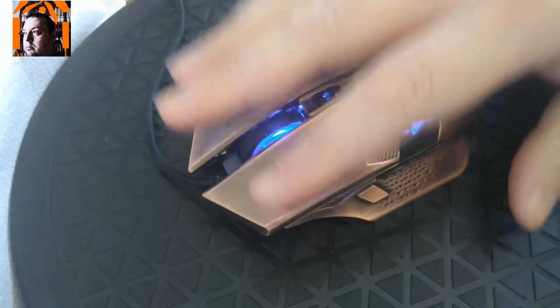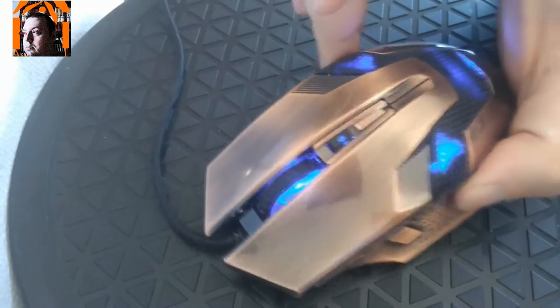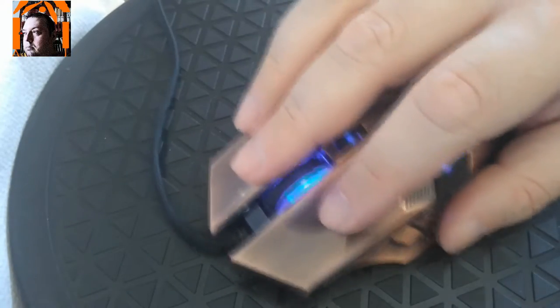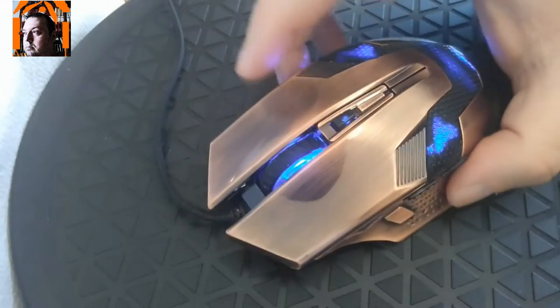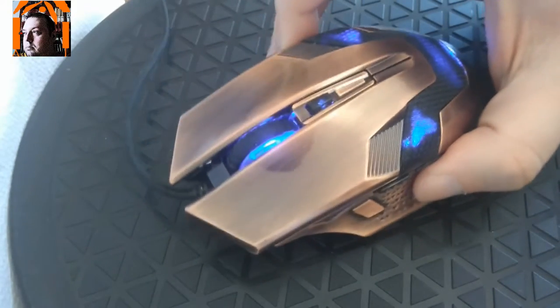So if you, like me, prefer mice that have a little bit of a girth to them, then this is not the mouse for you. Otherwise, this is a fantastic mouse for the couple of weeks I've been using it. It's very responsive, it has zero mouse acceleration, the mouse buttons, wheel — everything works just fine. For 10 euros, I couldn't be happier with the mouse.